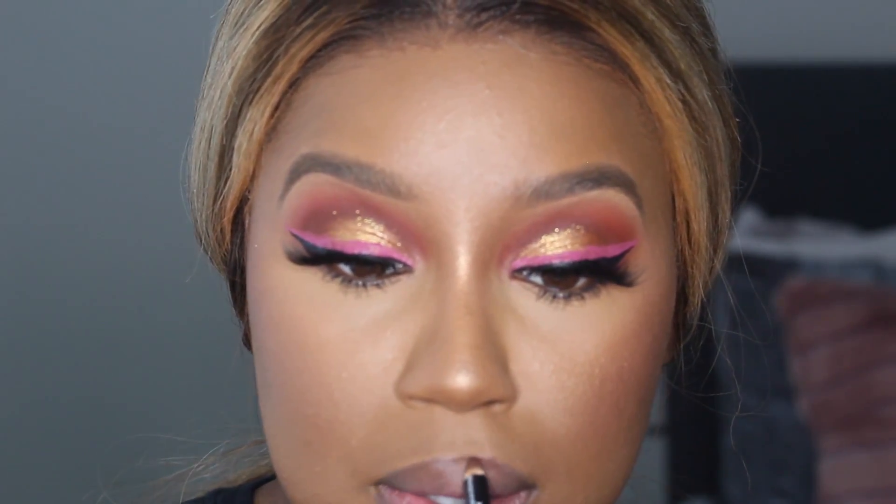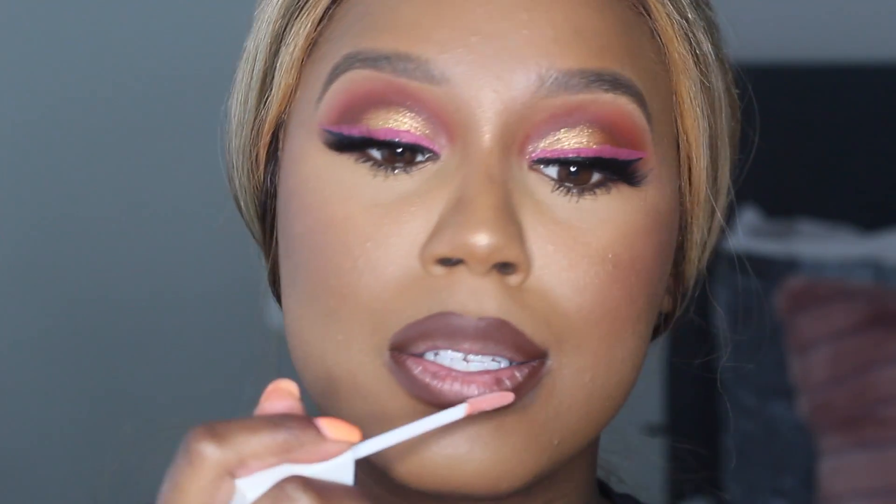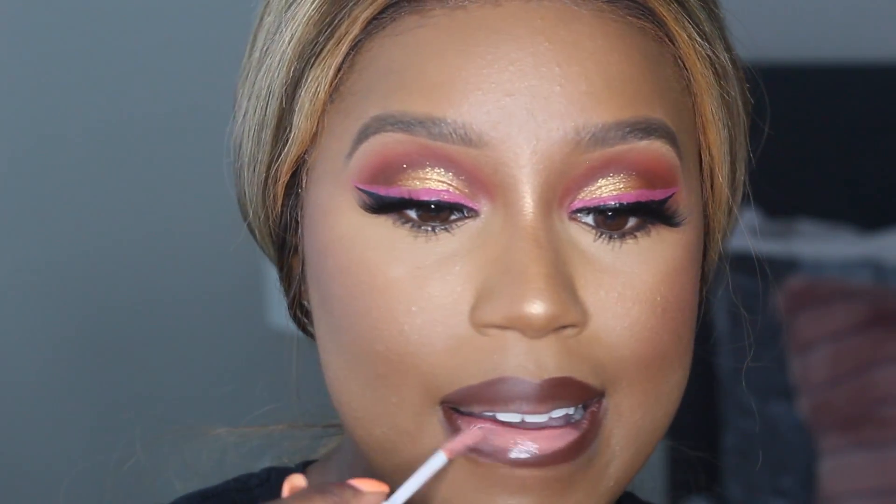I'm going in with my NYX Espresso Lip Liner — I think this is going to be perfect. Mmm, this is perfect. These are so opaque — that completes the look. Alright guys, this pretty much completes today's look, I hope you guys enjoyed it. Everything will be listed below and I will see you guys in my next video. Bye!